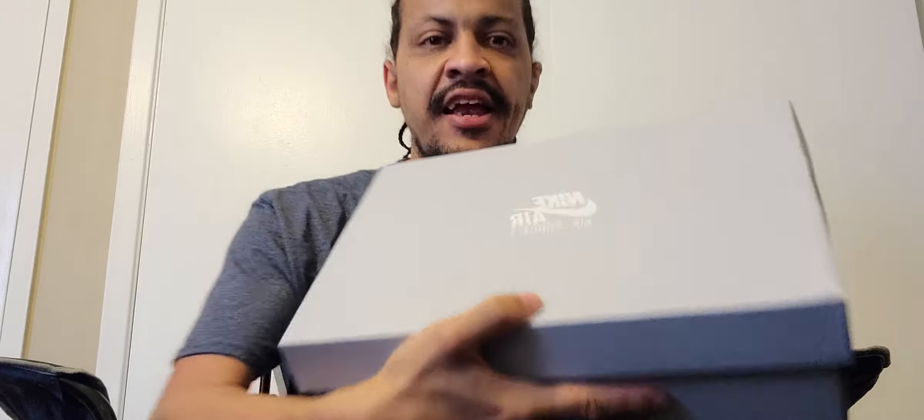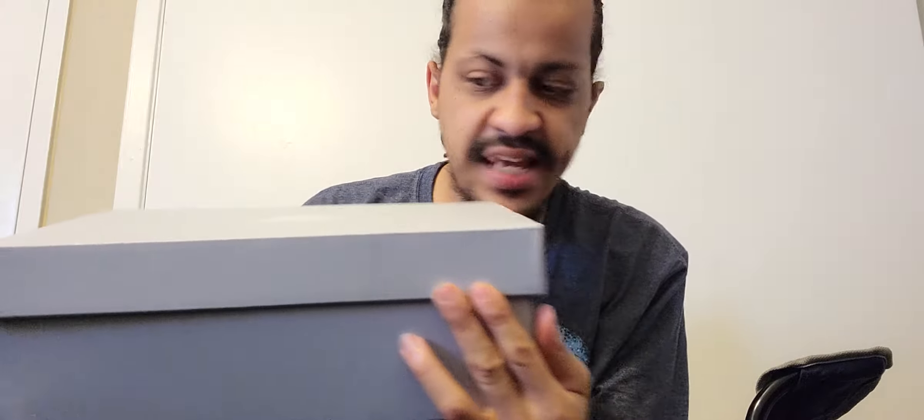What's up YouTube, it's Peanut Butter 524 coming at you with another shoe unboxing. These just dropped today — we got the Nike Air Force 1, my size 11 and a half. These are the Nike Air Force 1s in pine green, mean green, white, also known as St. Patrick's Day colorway.